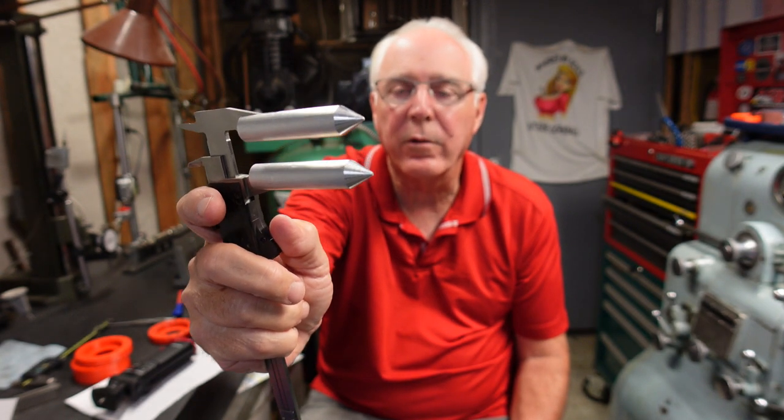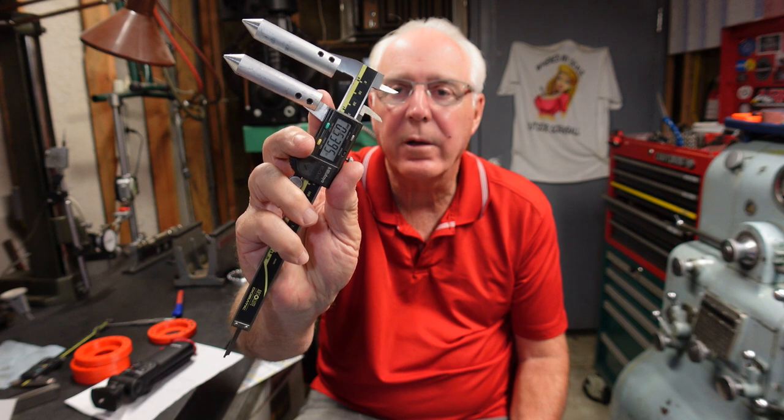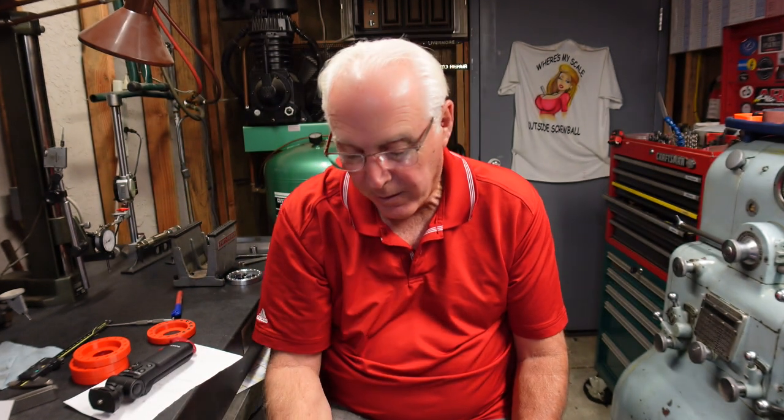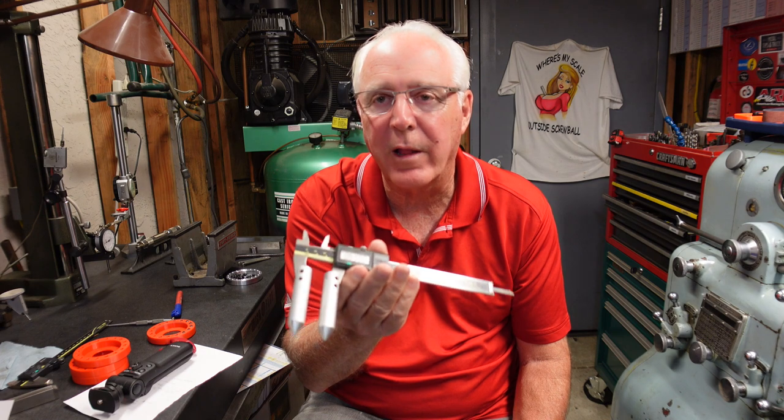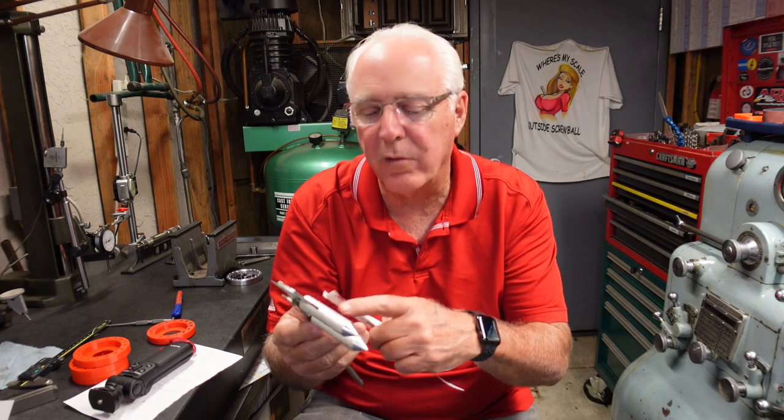Basically you have a tapered nose on two parts that fit into the hole, self-centering themselves, and you read your caliper. I'll show you how to use it in a moment. Mitutoyo actually sells a unit like this and it has an offset button, because you do need to offset for the diameter on the caliper. Instead of hitting a zero button, you're hitting an offset button to create the correct offset.